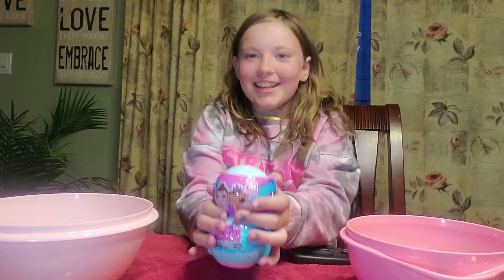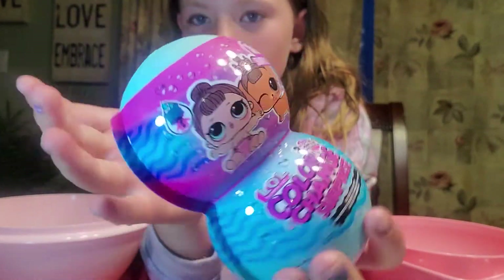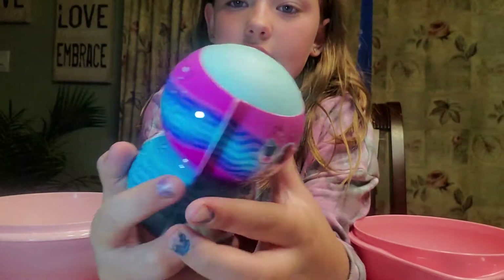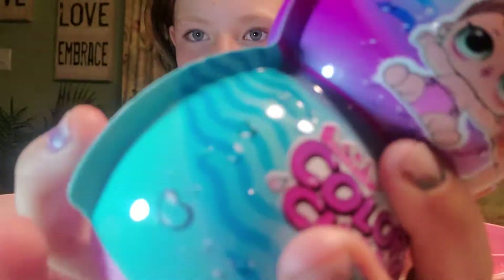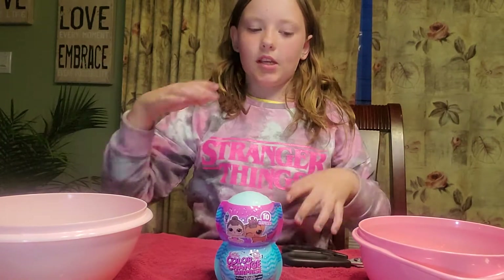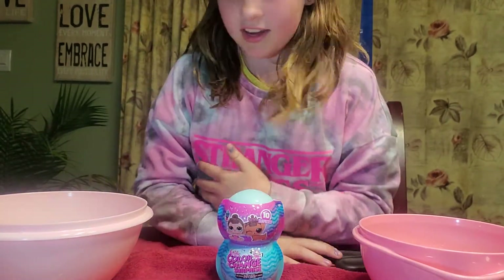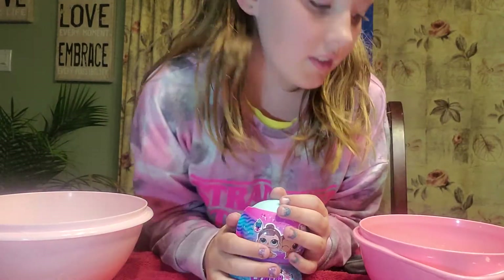Hey guys, welcome back to RNL Videos! Today I'm going to be unboxing another thing — it's a double ball one: a LOL Surprise doll, and on the back there's the pet and the baby sister. You might hear music in the background because the speaker's right beside me. I was going to turn it off but just left it on. This is a color-change surprise, so I got my hot water and my cold water ready.